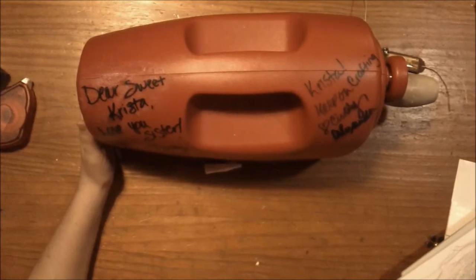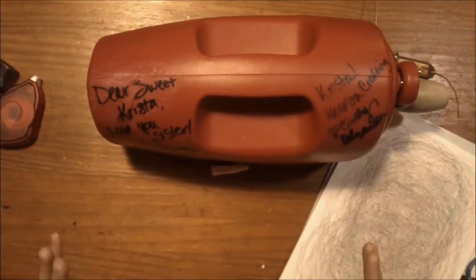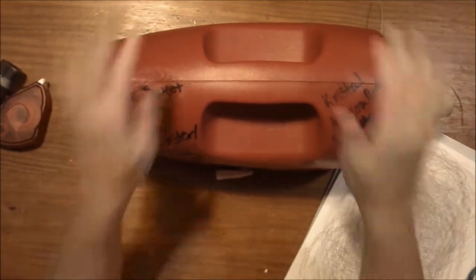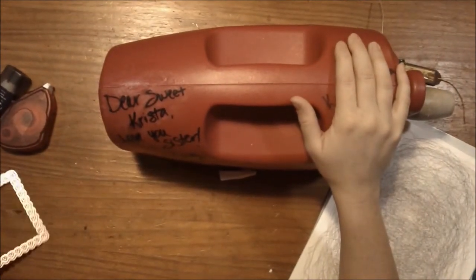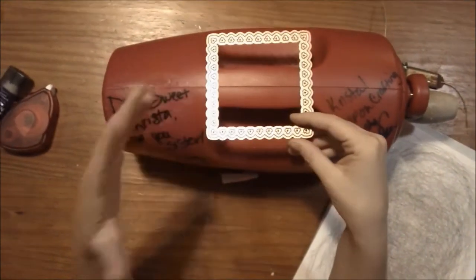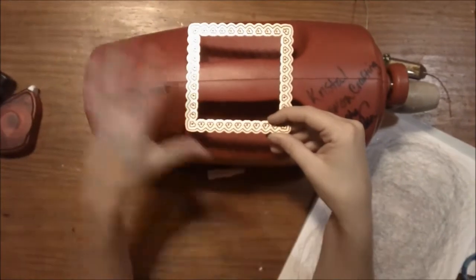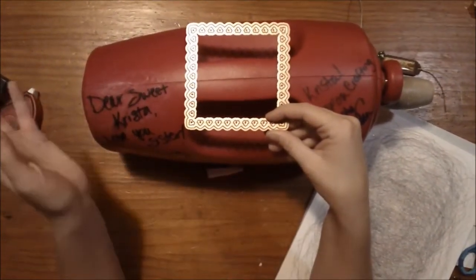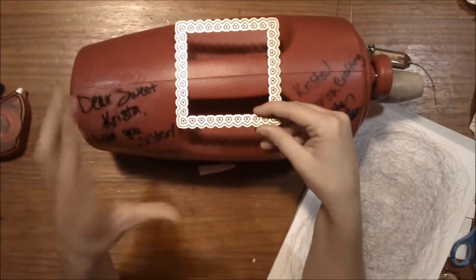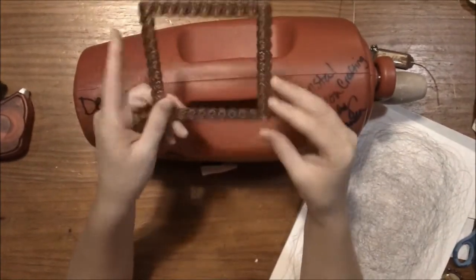Let's get started on this card. I'm going to be doing a basic die cutting technique just to get everybody's feet wet — whether you have the machine and need a refresher, or you don't have the machine at all. We're going to be using a Spellbinders die, which is a triple functioning die. Most of their dies cut, emboss, and stencil. You can do any one of those by themselves or combine all three. Several of their newer dies also have a deboss section, giving you two layers of embossing — essentially four functions. This one here is one of their triple functioning dies.